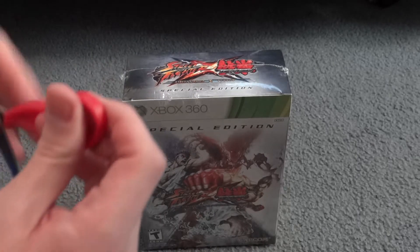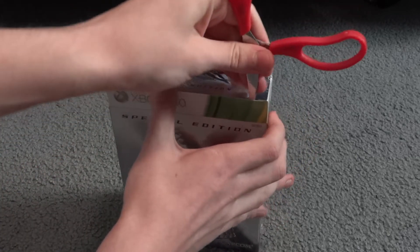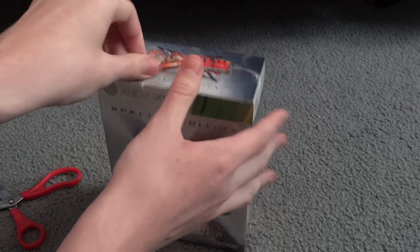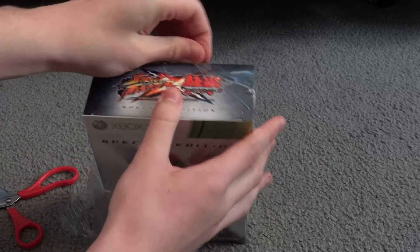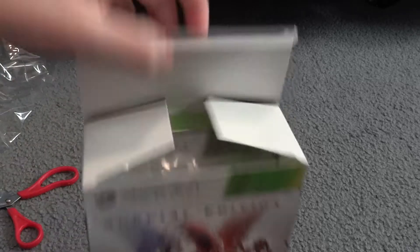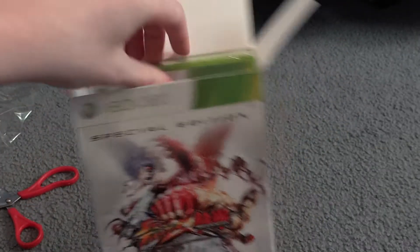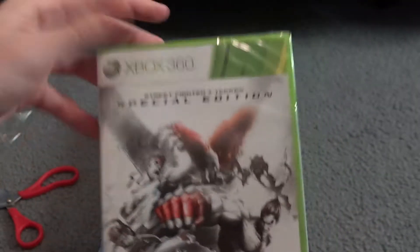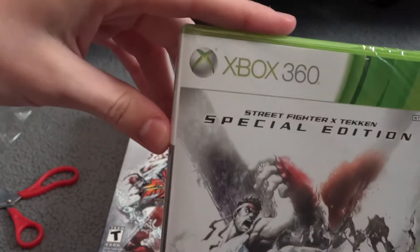I'll open the plastic now with my Crayola scissors — surprisingly useful. Let's see what's inside. Have not opened this yet. Looks like the top just sort of pops off. There we go. Open it up and looks like we have the game itself with some cool special edition art.